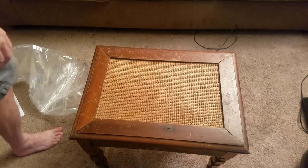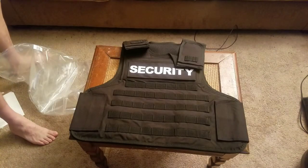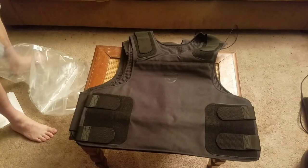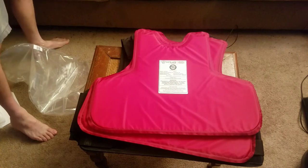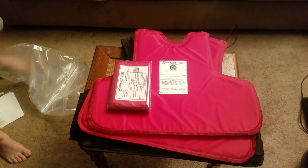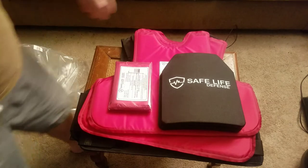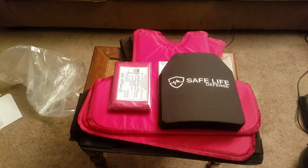These are the side panels. Tactical carrier, concealed carrier, the panels, the other panels, side panels — two rifle plates — for 960 bucks. I thought it was a pretty good deal. Things are getting crazy out there.